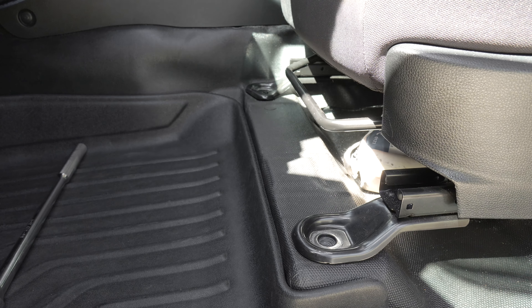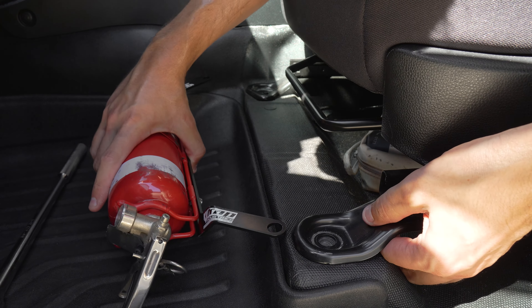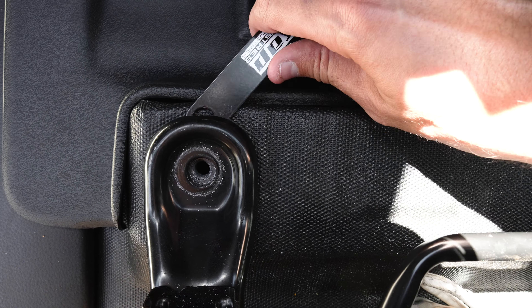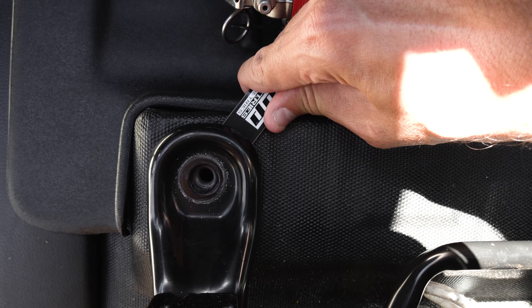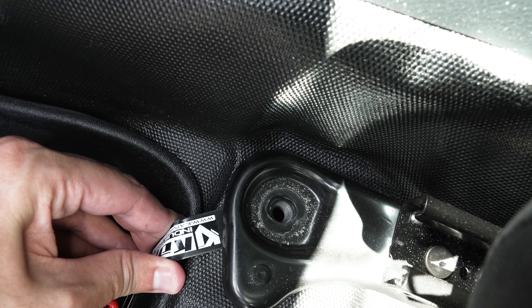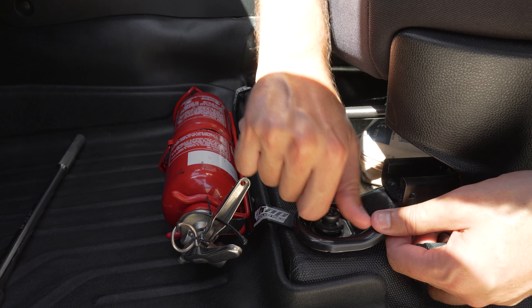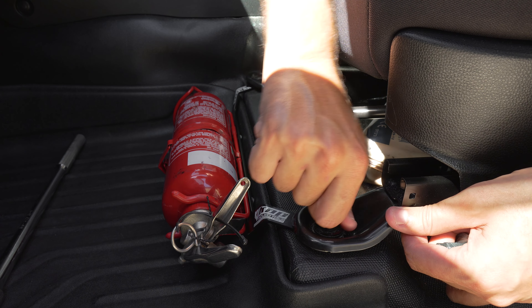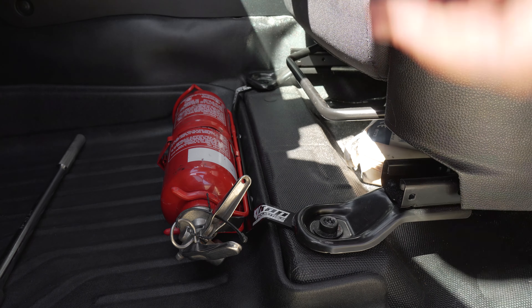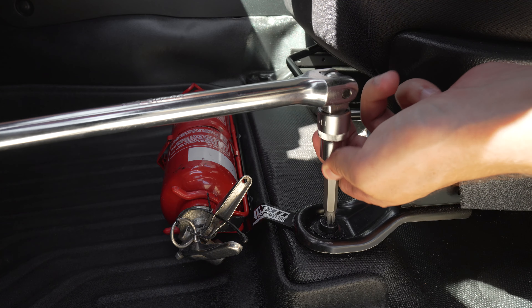Once you've removed those two bolts, take the new fire extinguisher bracket and slip it underneath those seat brackets — the holes should line up perfectly with those seat mounting points, which they do. Now that both holes are lined up, chuck the seat mounting bolts back in, being very careful not to cross thread them. Get them done up most of the way by hand and then get them nice and tight with the breaker bar.